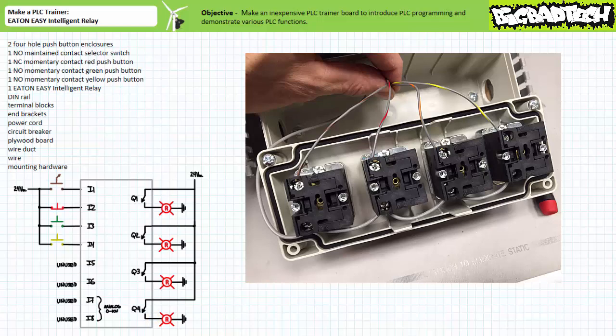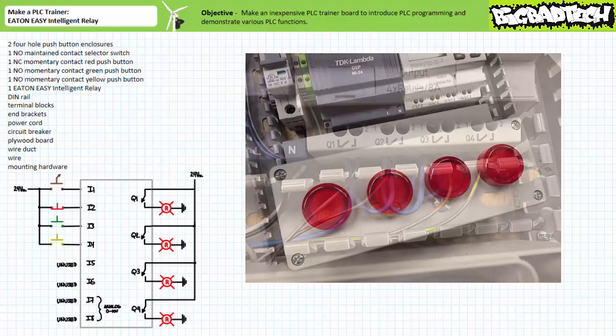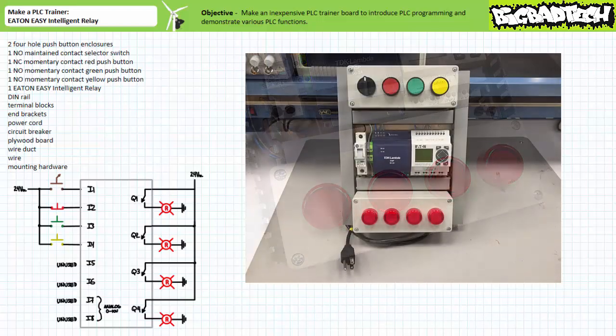Then we need to wire the electromechanical relay output of the PLC to the appropriate pilot lamp. The brown spiraled wire for the first pilot lamp goes to the output of Q1, the red spiraled wire for the second pilot lamp goes to Q2, the orange spiraled wire for the third pilot lamp goes to Q3, and the yellow spiraled wire for the fourth pilot lamp goes to Q4. Now we can button up the bottom wire duct and output pilot lamp enclosure, and theoretically never have to deal with rewiring outputs ever again. Snap the side wire ducts closed and you've got yourself a fully functional PLC trainer for less than the price of a textbook.